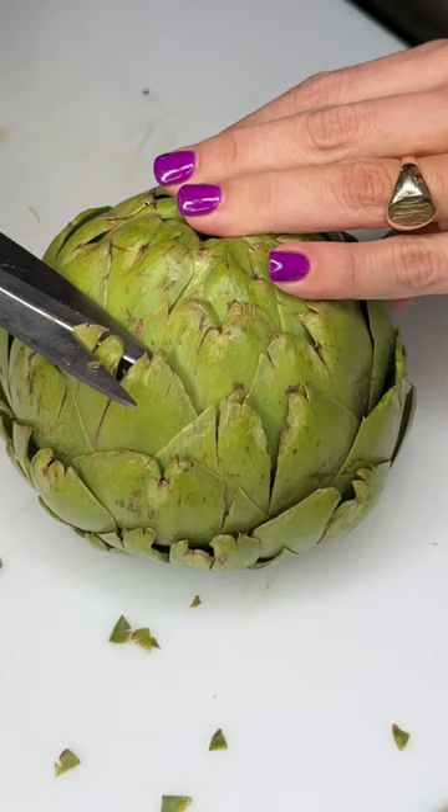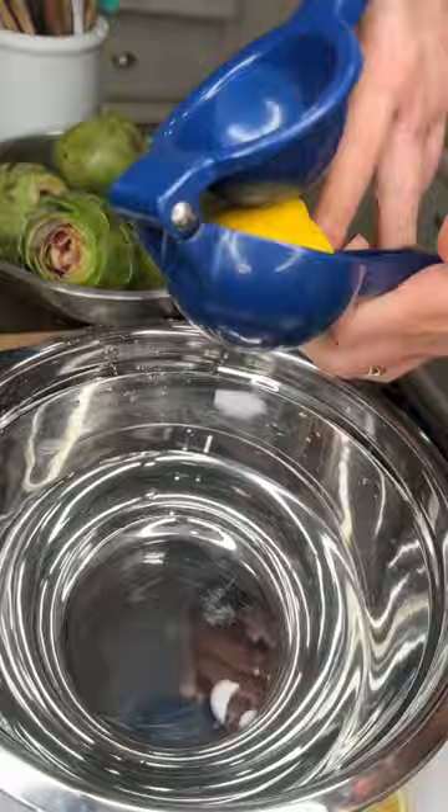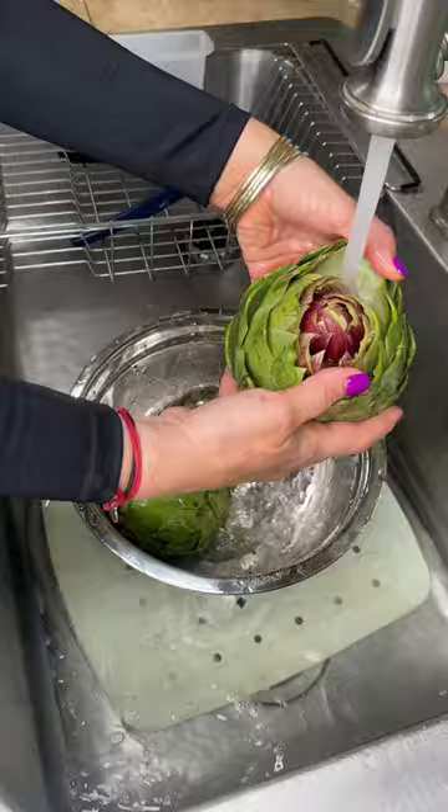Cut the stem off, just like that. Snip the rough off of the leaves. Cut the top off, just like that. Open it up, squeeze two lemons in water. Artichokes in, face side down. Put some cold water in — perfect.